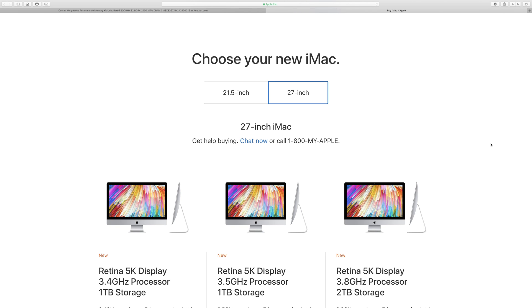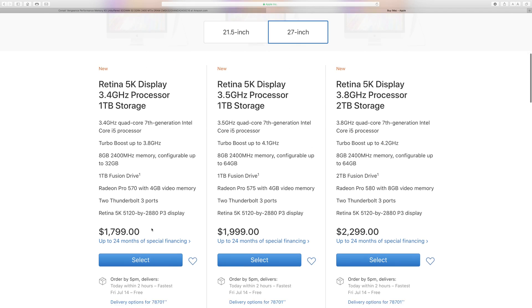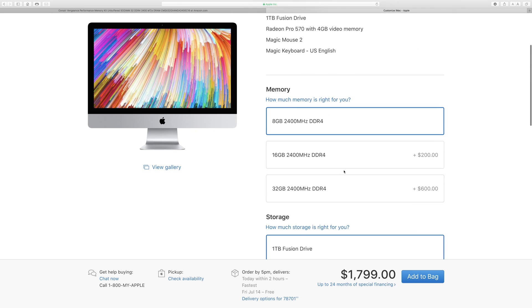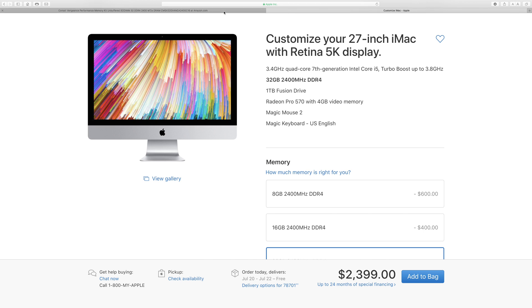Welcome back to another video from Shaman J Wheels. I've got my RAM upgrade for the 5K iMac and I'm going to install it in this video. I currently have the new 27-inch 5K iMac — I went with the base model, which I thought would be good enough for YouTube editing. But when I looked at upgrading RAM, Apple wanted $600 just to get 32 gigs — that's a total ripoff.